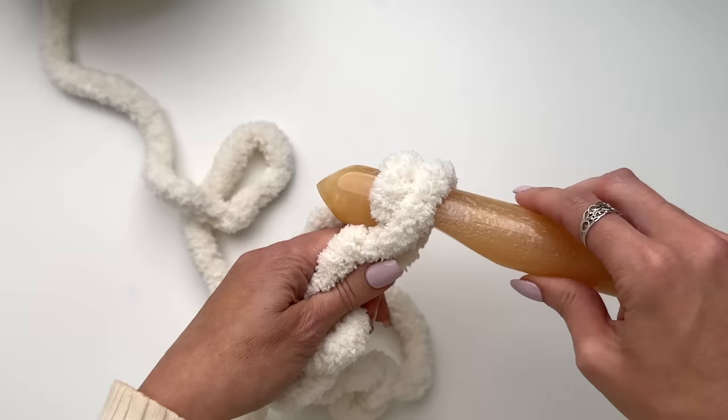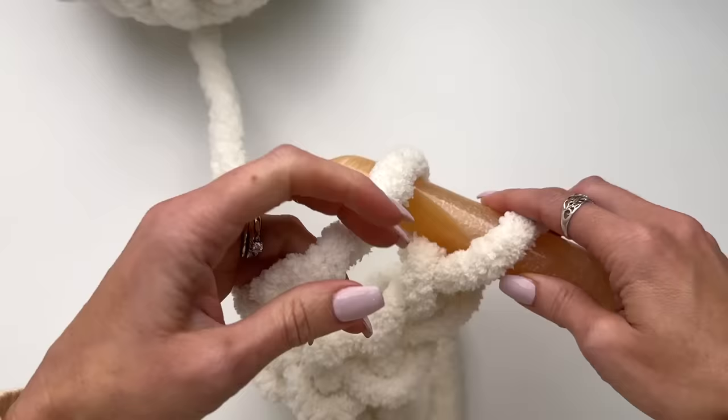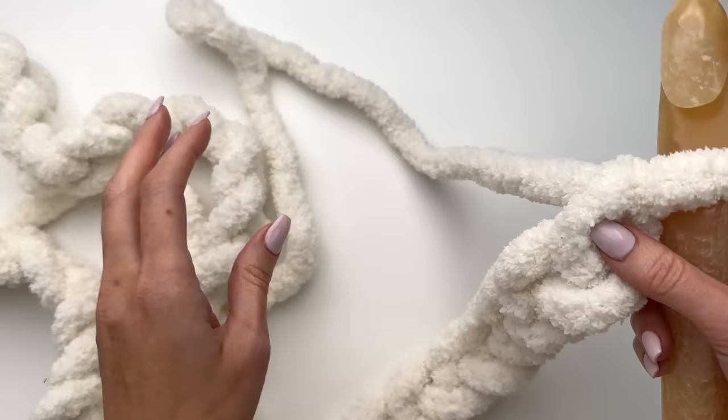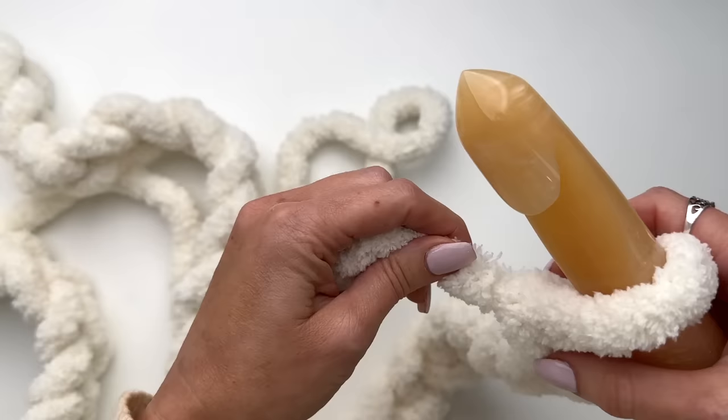It takes a little bit getting the hang of working with this big hook and you want those chains as much the same as possible. Work out that you have a total of 37. So once you have your 37 chains and you are happy with the way it looks, we are going to work a double crochet in the 4th chain from the hook.